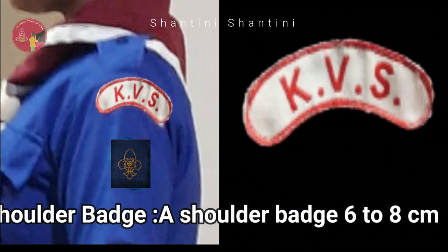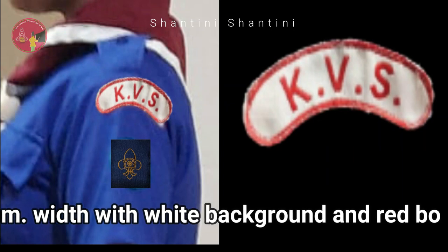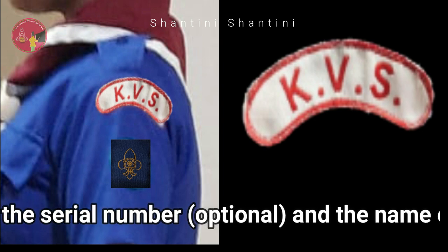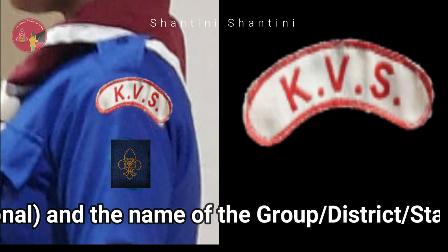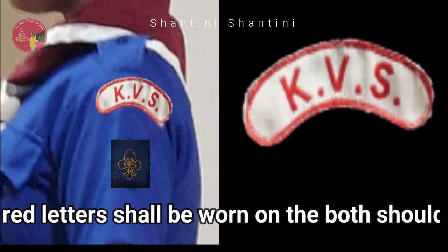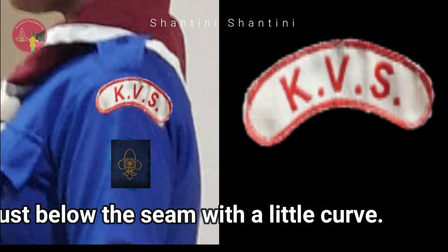Shoulder badge: A shoulder badge 6–8 cm length and 1.5 cm width with white background and red border. The name of the state in red letters shall be on both shoulders just below the seam with a little curve.